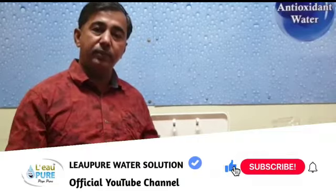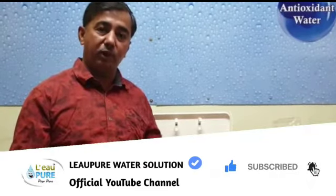Please buy this video series and learn how to rectify the problems in your water purifier. Thank you very much.